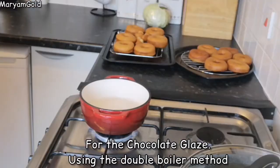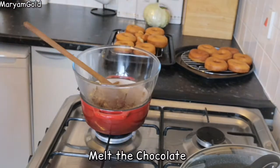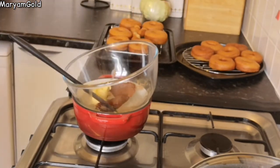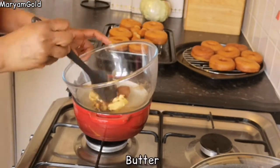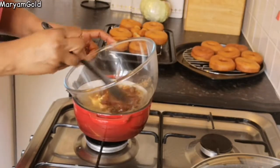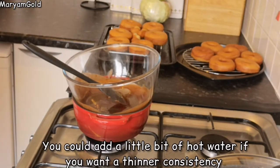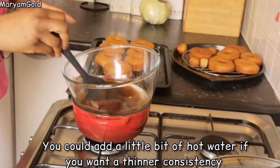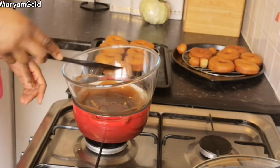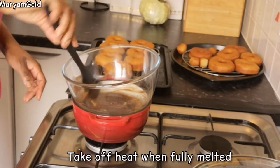For the chocolate glaze, using the double boiler method, melt the chocolate and add in the butter. You could add a little bit of hot water if you want a thinner consistency. Take off heat when fully melted.